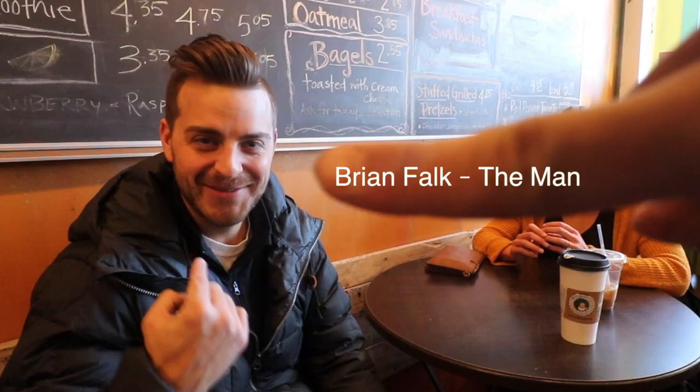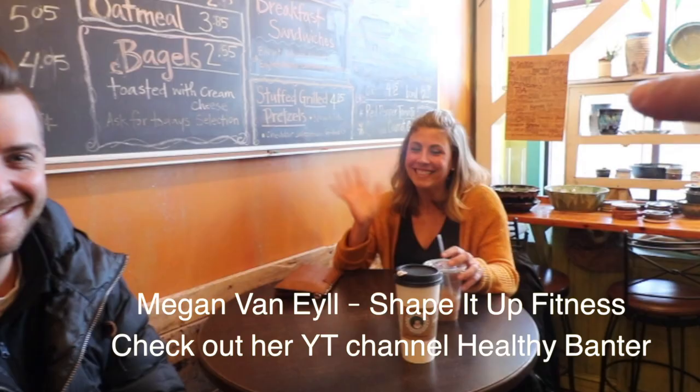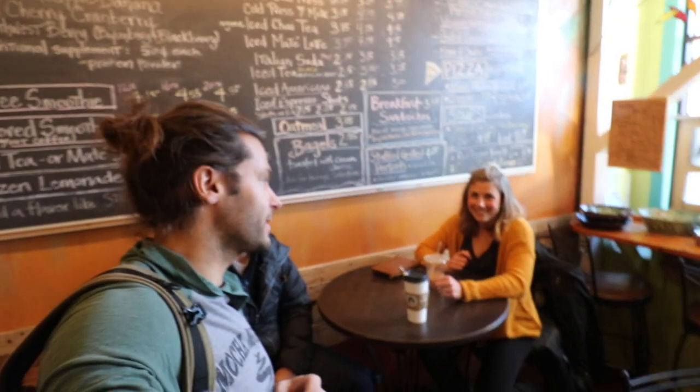You guys want to be in a YouTube video? No? Just get a shout out. This is my number one fan — Ryan and Megan. That's the vlog life right there. That's what you do — vlog life.